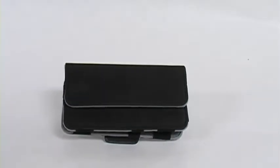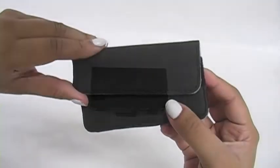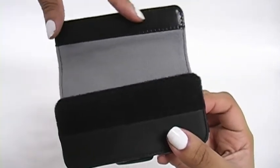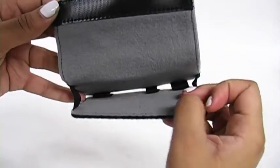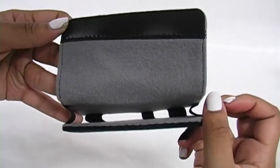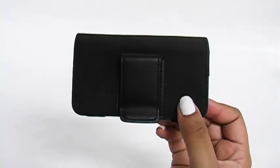The HTC Universal Pouch is a great way to carry a variety of mobile devices. The case features a Velcro flap so your phone will be secure inside the holster. It also has a soft belt interior to keep your phone fingerprint and smudge free, as well as a convenient belt clip so you can carry your phone with ease.